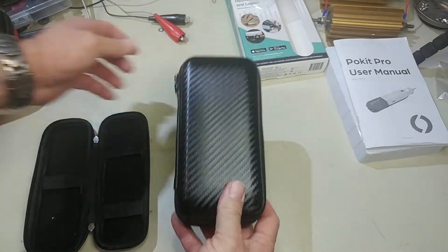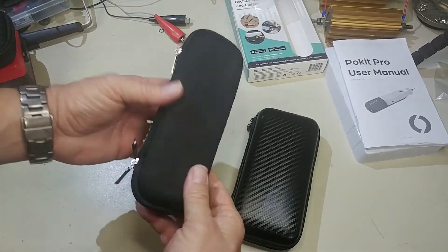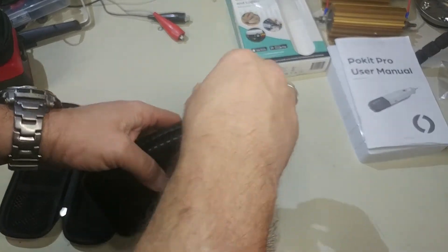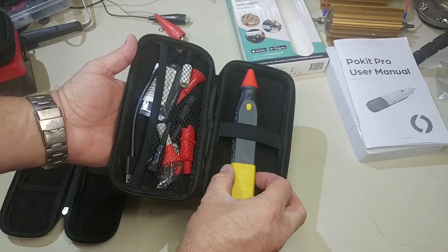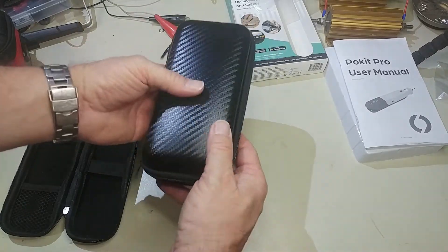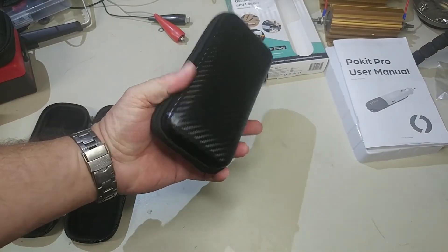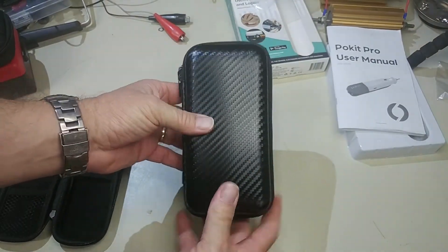If Pocket Pro is watching, I would suggest maybe you get a slightly larger case so that you can throw in a couple of accessories with it. I know you want to keep it compact — it's a cool little case with a little Pocket logo on it, a little semi-hard case, but just not big enough to put all your pieces in. So this is definitely a nice upgrade. Just a suggestion — I'll put a link in the description. If you've got one of these, highly recommended. It's going to be a lot more handy to throw in my bag — a nice little carbon fiber-ish case for your Pocket Pro.